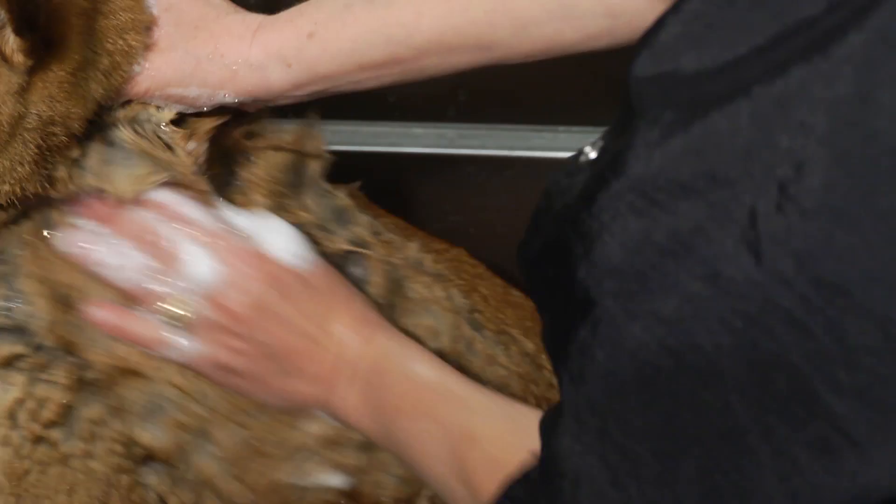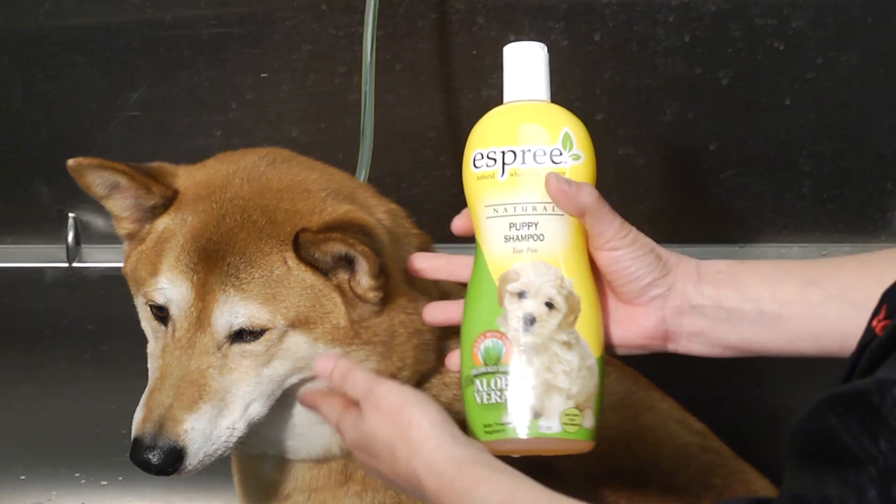Hi, I'm Wendy Wynan, National Grooming Operations Specialist for Petco. Today we're at our Petco stores and we're going to show you techniques on do-it-yourself dog baths. First and foremost, we want to make sure that we keep the soap and the water out of the dog's eyes and ears, and we're going to give you some great tips on how to do this.